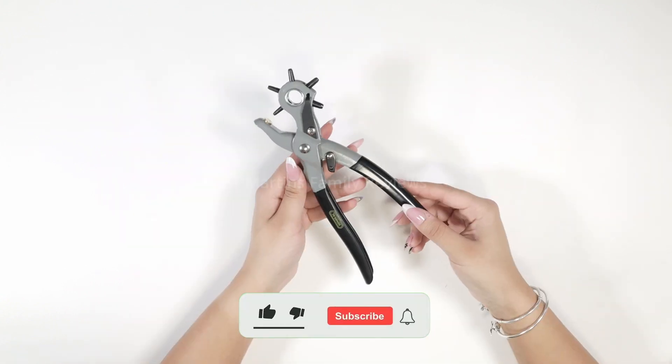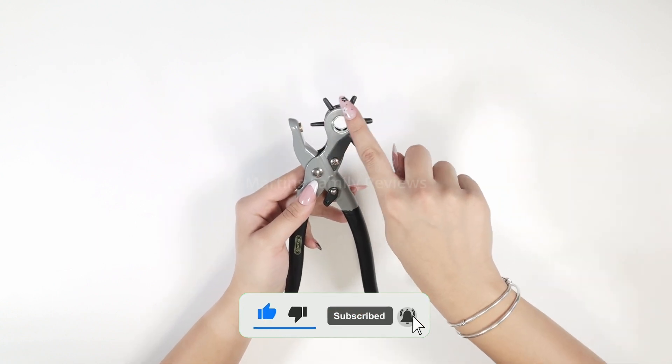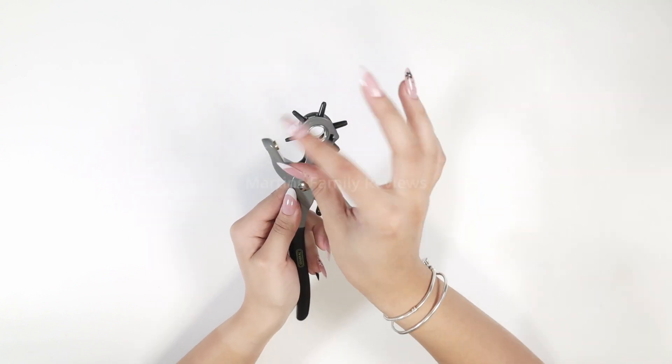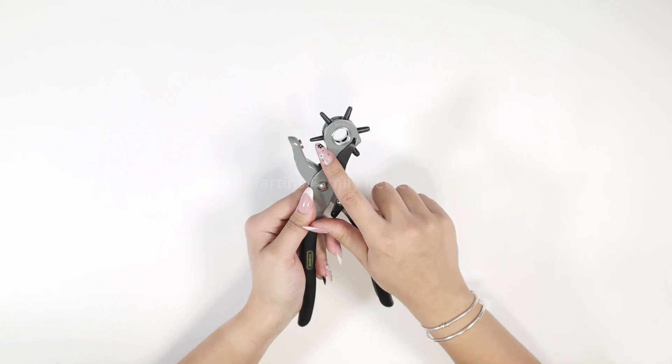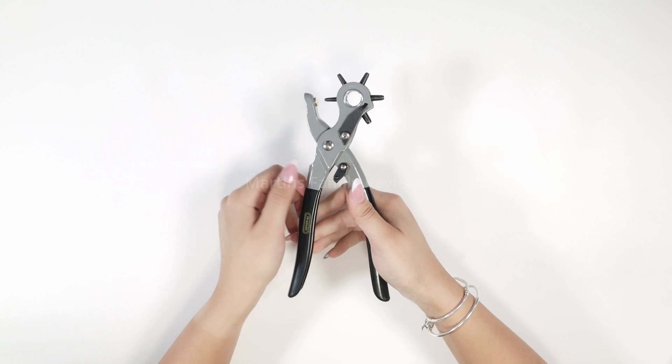Alright, I got it all opened up and ready, so check this out. They have six different sizes — some tuck away in here because, as you can see from this little arrow, you're supposed to spin them to make bigger or smaller holes. I actually already have the size that I want, and all you've got to do is press down.